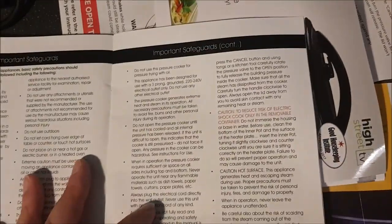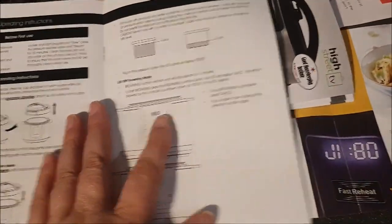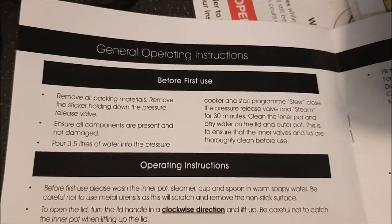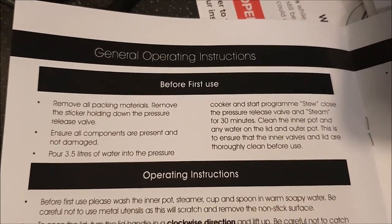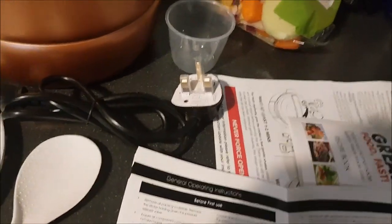I was quite scared of the pressure cooker. My recollections of pressure cookers are the old ones your granny used to have, with the knob on top that would rattle ferociously, and if you didn't do it properly the knob would fly off and make a dent in the ceiling. I actually bought one of these about a year and a half ago, and it sat in the kitchen in its box for a week, then I took it back to Asda and got my money back — I was so unnerved by the concept of blowing the roof off the house.